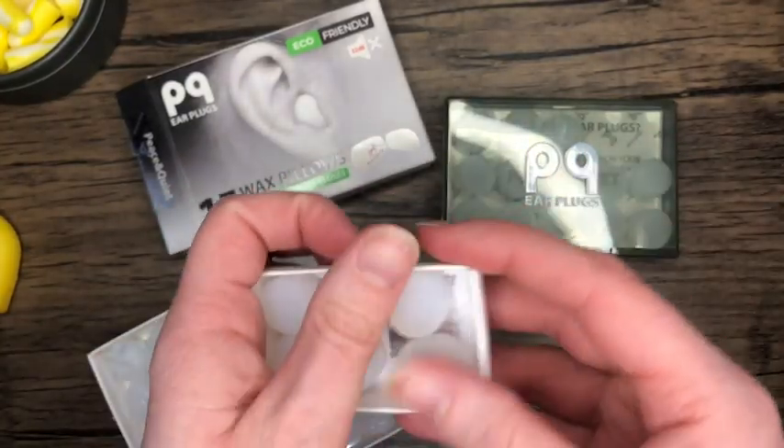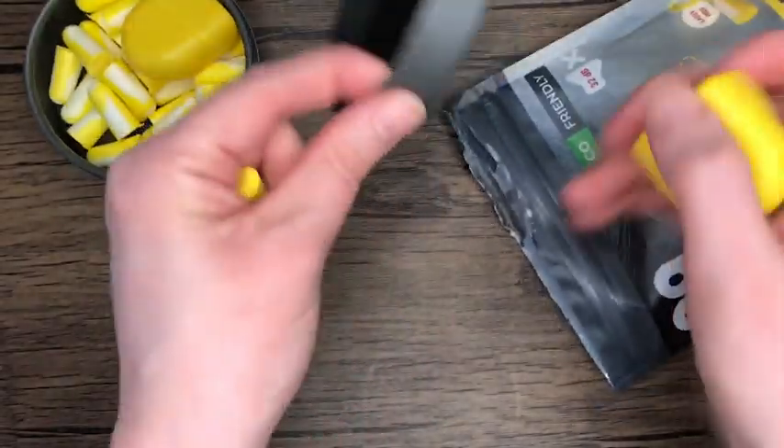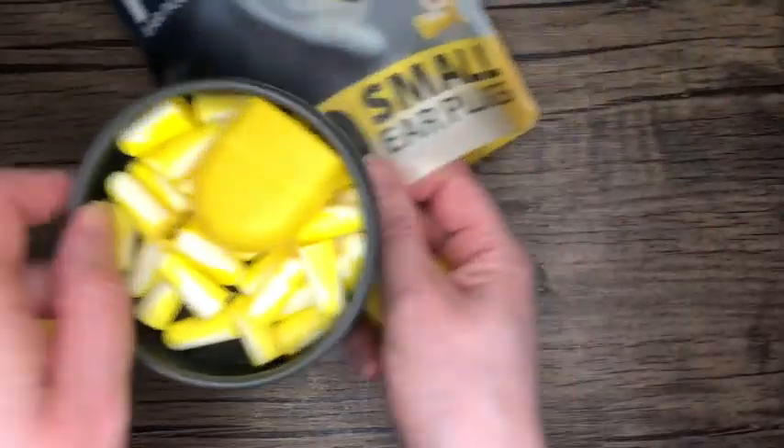Either way, PQ's got you covered. They have different amounts — you can start real small to try it out, or if you love them, commit and get a bigger size so you are never without earplugs. If you're looking for some cozy and comfortable sleep, it's time to get earplugs from PQ, and that's my point of view.